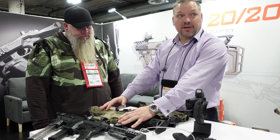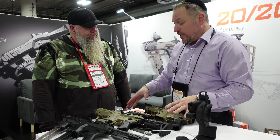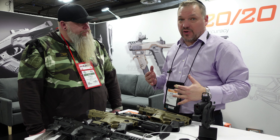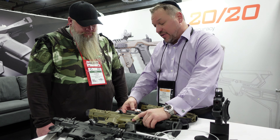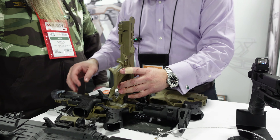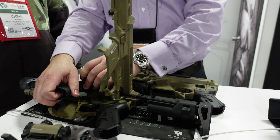Here we have the PIX Plus. Last year, 2022, we came out with the PIX. 2023 we have the PIX Plus. It's basically the same unit but we upgraded a few features. A couple things we did: we tightened up the top rail and added some features inside the unit which tightens up the gun, so the gun is a lot stiffer in the unit.